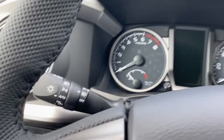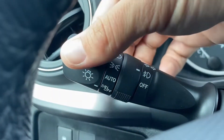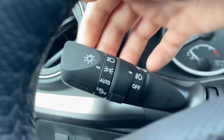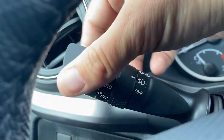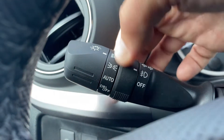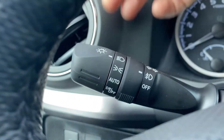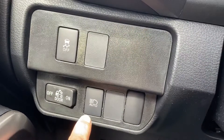On to the headlight system: this will turn all the lights off; this is automatic so it'll sense when it's dark out; that's going to be parking lights if you want your interior lights on and some dim exterior lights; and that's the manual version. This is your fog lights on and off. Back is high beams off and forward is high beams on. When you're in auto and push this forward with that engaged, you'll have your auto high beams.